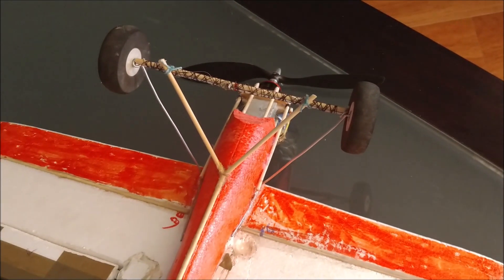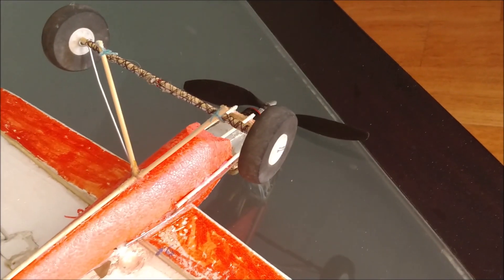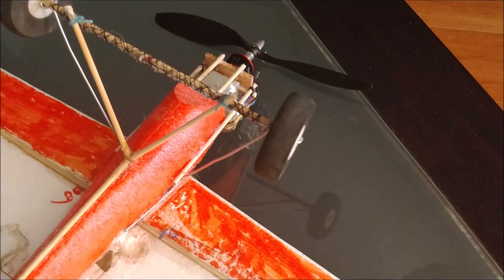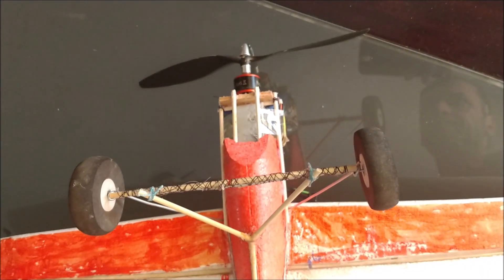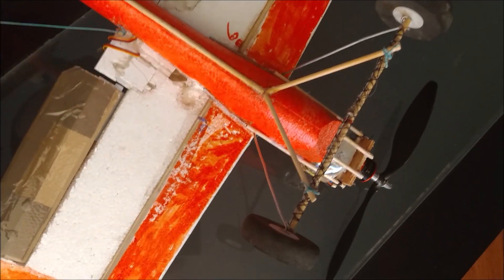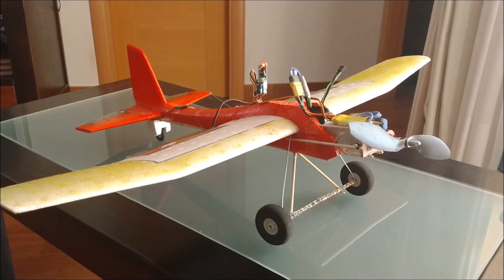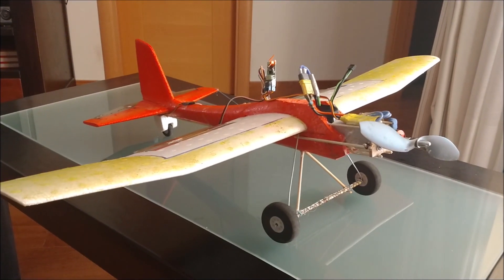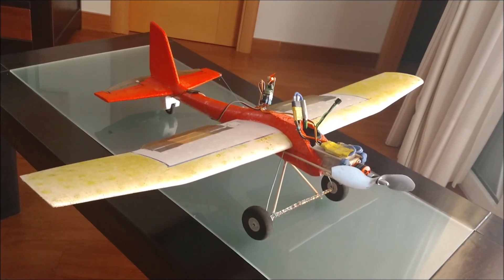A landing gear made with wire and wooden sticks has been added so as not to break the propeller during landings. The wire easily bends after impacts, so it is reinforced with wooden sticks of 5 mm in diameter. Two V-shaped sticks act as struts, placed parallel to the direction of the impact force during landing. The tail of the landing gear is made using a wire inserted in a piece of high-density extruded polystyrene.